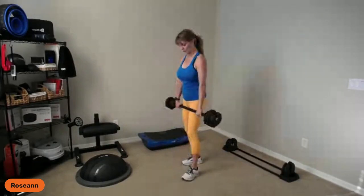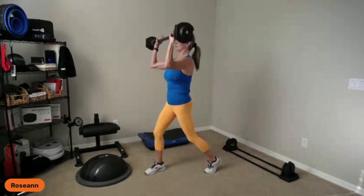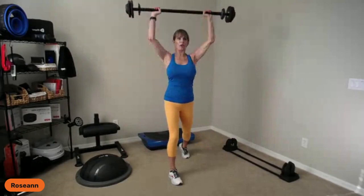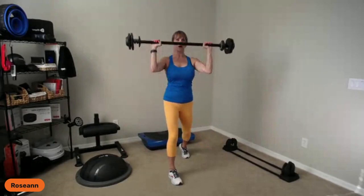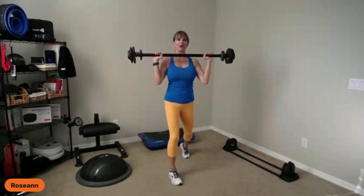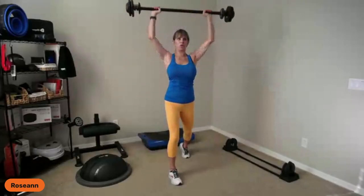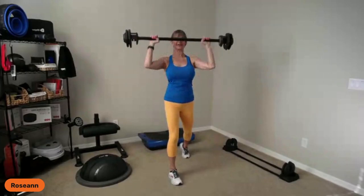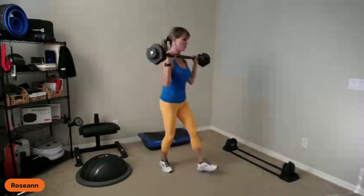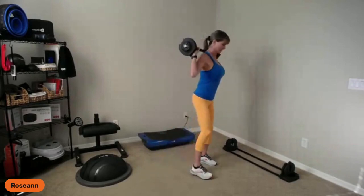Overhead press: four counts up, four counts down. You can keep it just above your head if the weight is too much, staying below the chin — or go all the way up and all the way down. Going slow on the way up is where the muscles work. Smooth up, smooth down, wrists neutral. Just by changing your speed you change how you work your muscles and challenge your stabilizers.